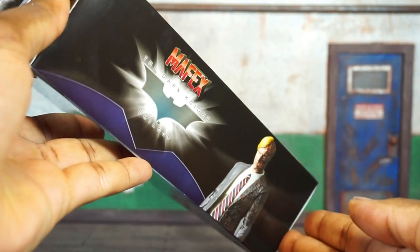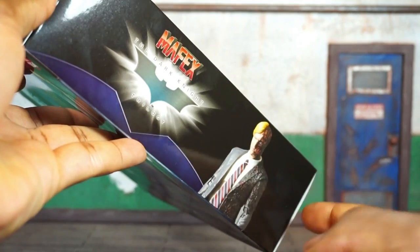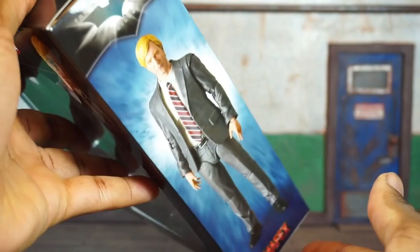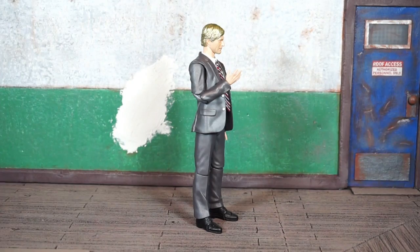A quick look at the artwork on the side of the box — you can see the Mafex logo, it says The Dark Knight Trilogy, and a picture of the figure. And on the opposite side...